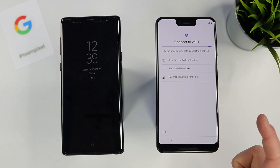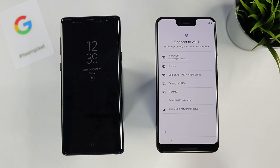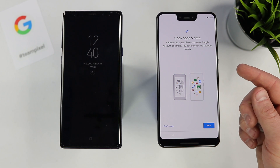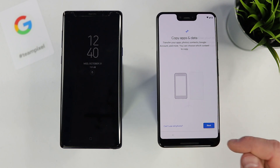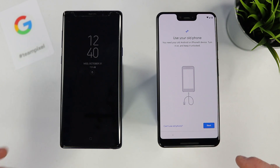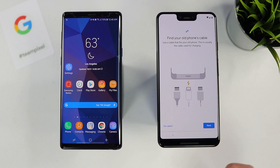Here on the Pixel we're going to run through the setup process, which is where you will configure it. We choose our Wi-Fi network and log in. Now it's asking if we want to transfer and copy our apps and data from our old device. We select next, and it asks if we want to use our old phone. It says you need an old Android or iPhone device — turn it on and keep it unlocked. So let's open it up, unlock the device, select next, and find our old phone's power cable.